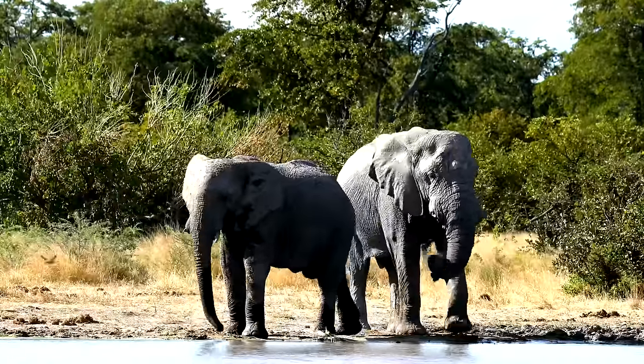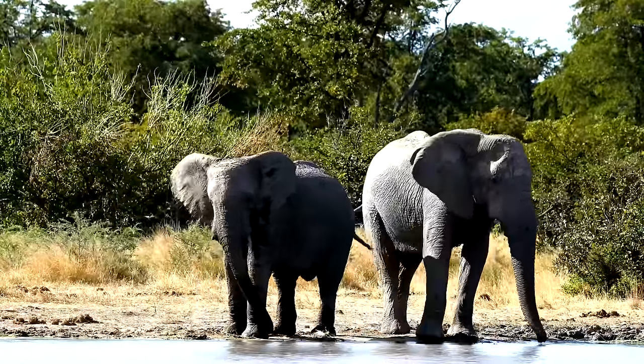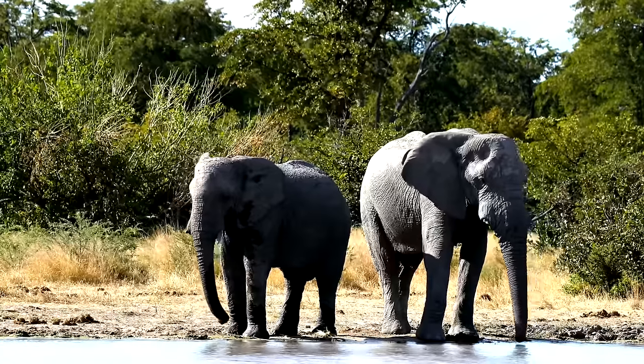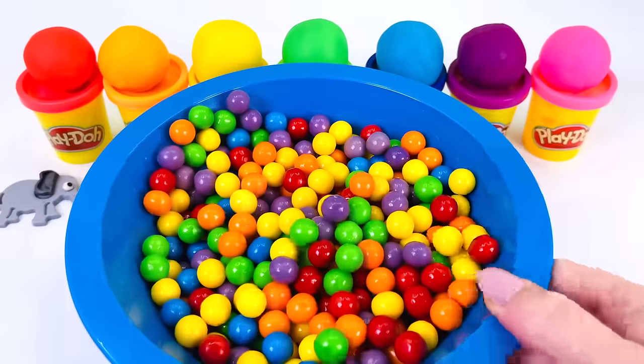Here are two elephants having a drink. Elephants are really big. They're the largest land animal. I wonder what the next animal will be.